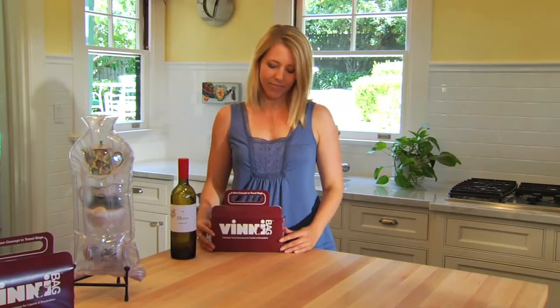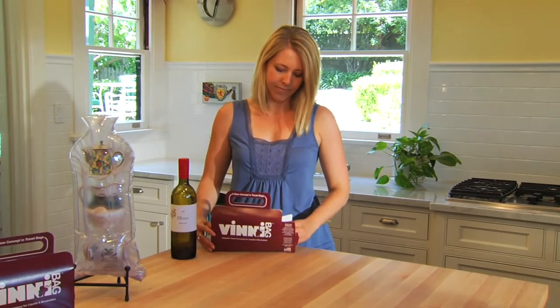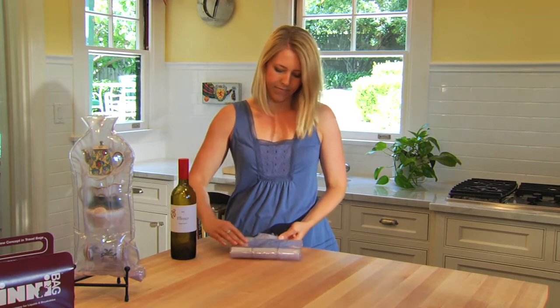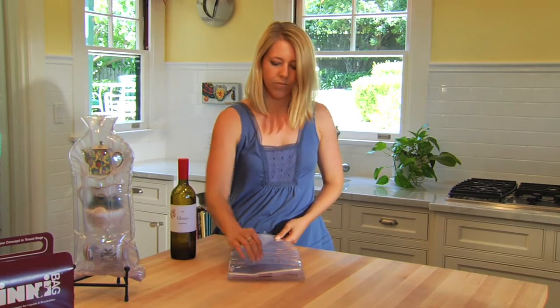VinniBag is designed to store flat, rolled or folded, taking up almost no space when not in use. When you're ready to use it, unfold the VinniBag and lay it on a flat surface.